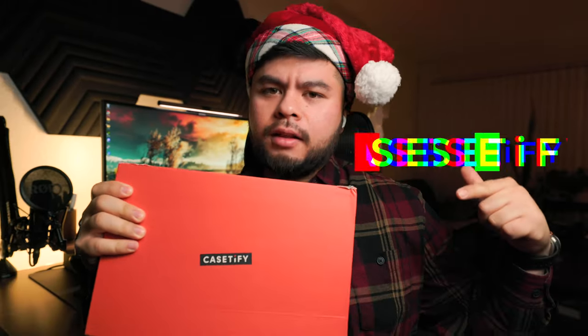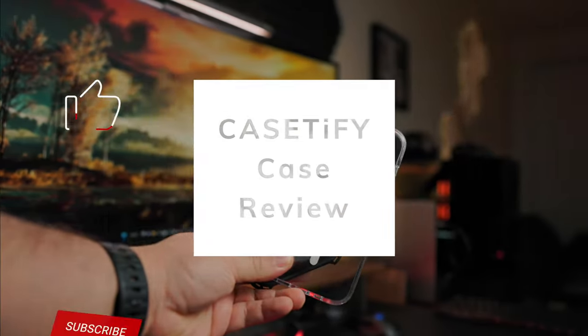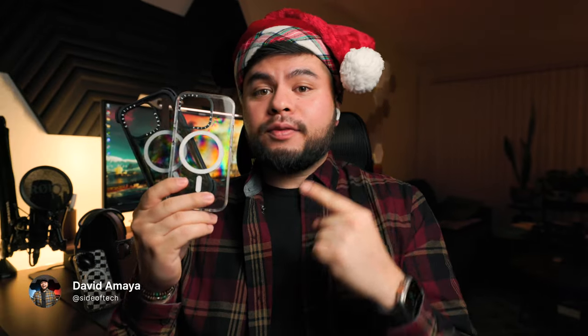Today we're going to be answering a question: are Casetify cases worth it? Let's check it out. Merry Christmas everybody, welcome to the channel. My name is David with Side of Tech. As mentioned in the intro, we're going to be covering two Casetify cases today — the Casetify clear case and the Casetify bounce case. We're going to be covering key features, pros and cons, and then we're also going to be doing a drop test. So without any further delay, let's go ahead and see if the hype was worth it.